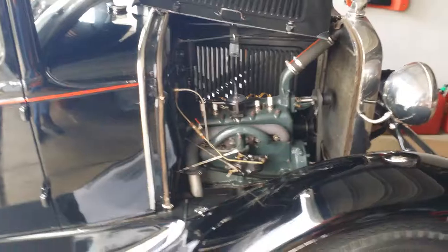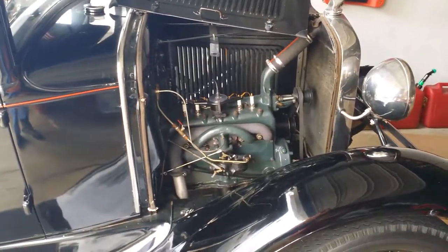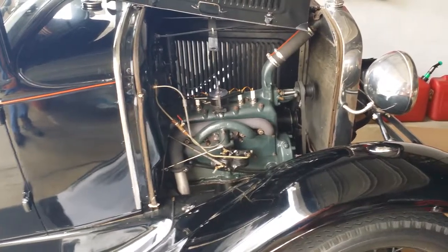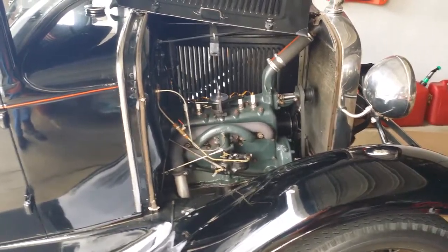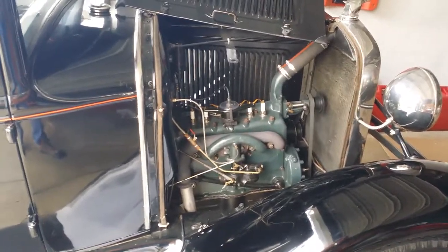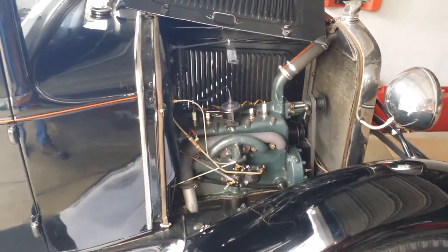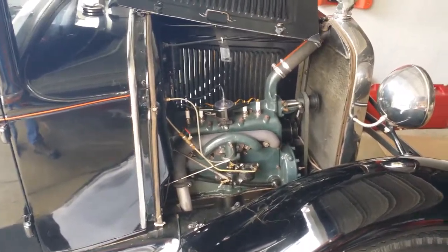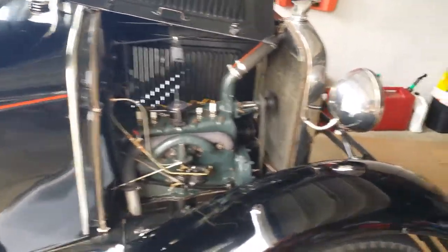We've got to let these cars run. We're not going to drive it — we'll let it run for a while because this thing's a moisture magnet. Any kind of moisture from the atmosphere gets in, and you've really got to get that oil up to temperature to help boil off the moisture in the oil.